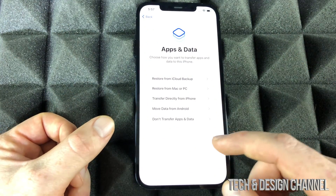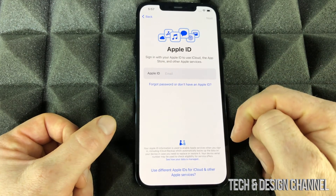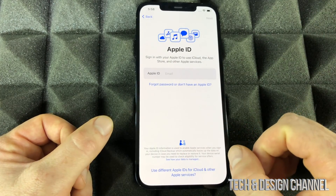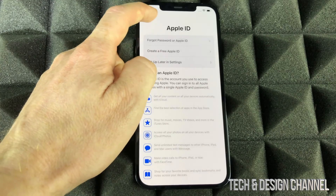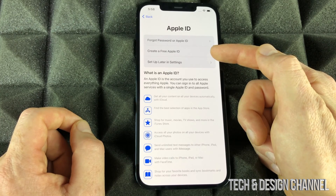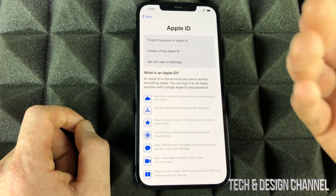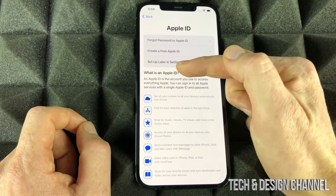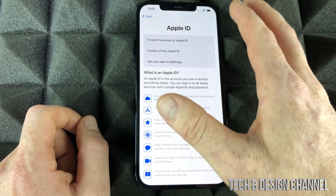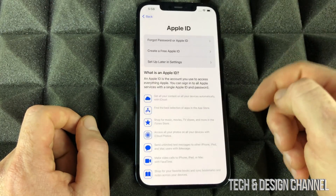Assuming you're brand new to iPhone, select the last option. From here you need an Apple ID — if you have one, just put in your email and password and keep going. If not, you can create one now. I have a separate video showing step-by-step how to create an Apple ID, and you can also create it later in Settings. You do need an Apple ID to download apps. To keep this video moving, I'm going to select 'Set Up Later' and skip for now.